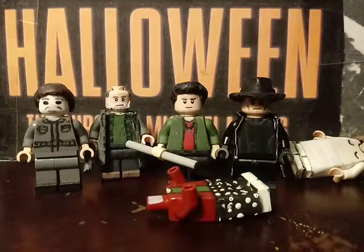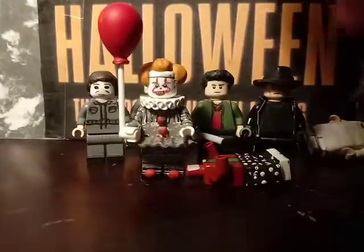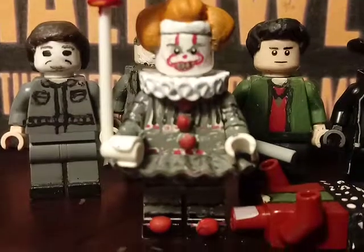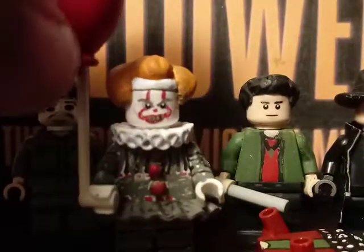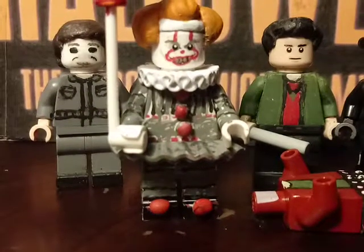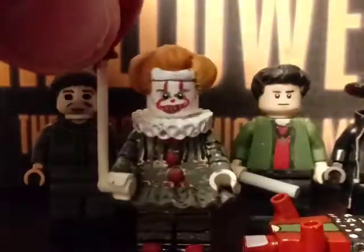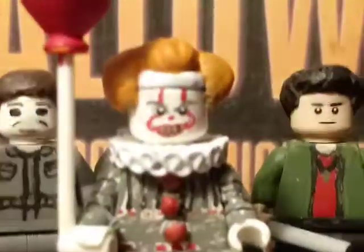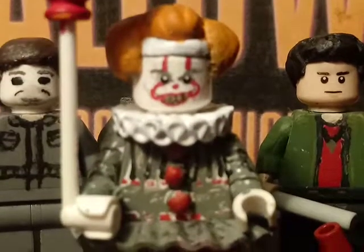Now let's get to the updated minifigures. Starting with Pennywise — I updated the torso and sculpted the red circle things on his torso and legs. I also updated the face and made a new hairpiece from the Lego Doctor Who hairpiece, then sculpted the sides of it.